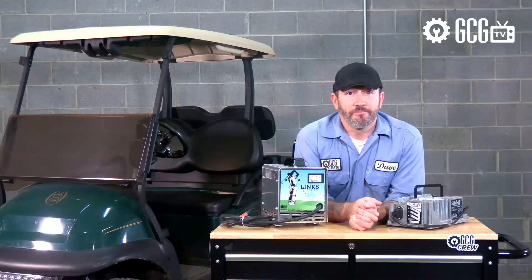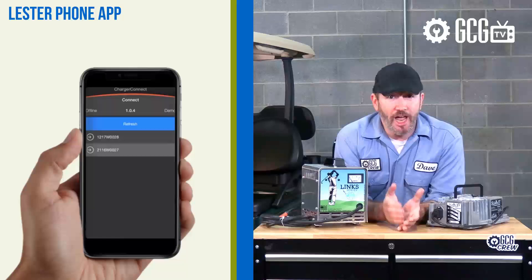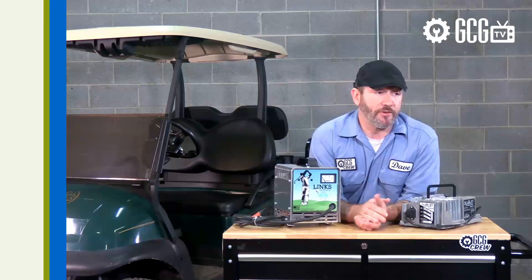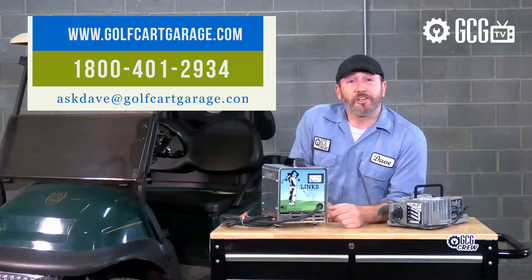If you want the easiest charger to read, the Summit 2 model I have here gives a simple at-a-glance LED reading on the charger body and also has a free app for your phone or tablet that provides a dashboard measuring your amperage, voltage, the remaining charge time, and more right on your screen. This technology can also be helpful in teaching the kids or grandkids and even certain parents about charging and cart responsibility. We'd love to tell you all about it, but that's another episode for another day.